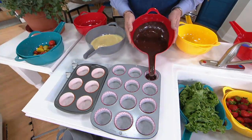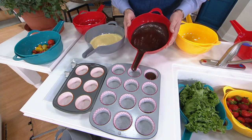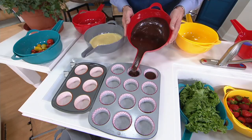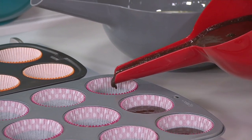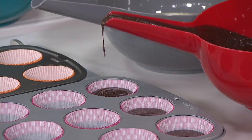Fill the cupcake liner about three-quarters of the way full per the instructions, then snap it back and you're able to go to the next one. Isn't this simple? You don't make a mess with it - you're not having to worry about spooning it or scooping it. All this goes into the cupcake liner and you're ready to roll. Simple and perfect.